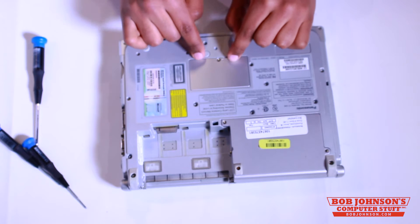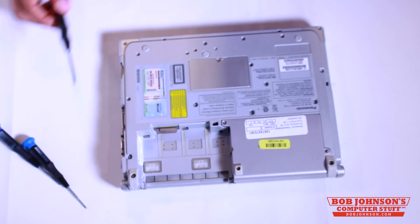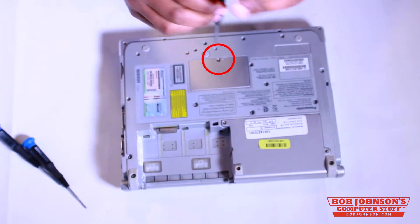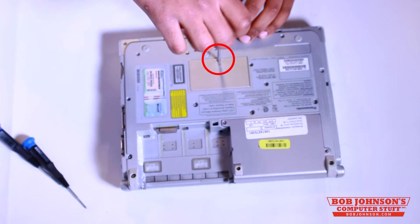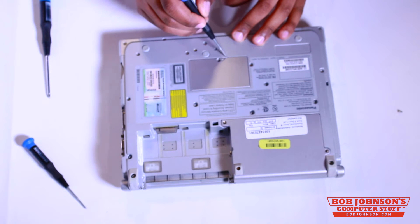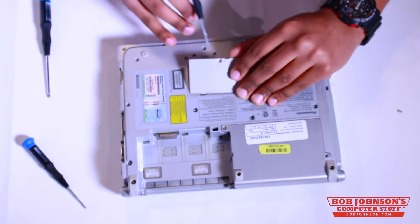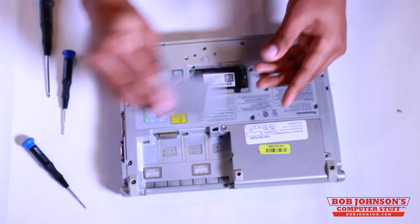Next, we're going to remove the cover located here by removing this single screw. I'm going to use a Craftsman No. 0 Phillips screwdriver to do this. Here is the screw — lift up the latch here. There is a slight groove that will allow you to remove this cover.